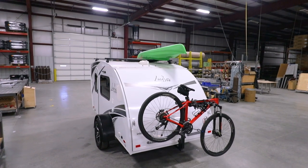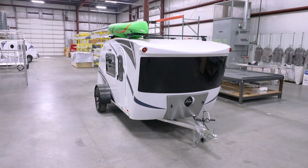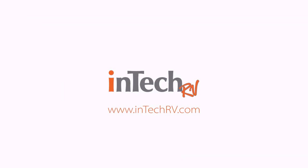When you're looking for a camper that delivers a spacious, innovative design at an incredible value, check out the Lunalight. Camping just got a whole lot more fun.